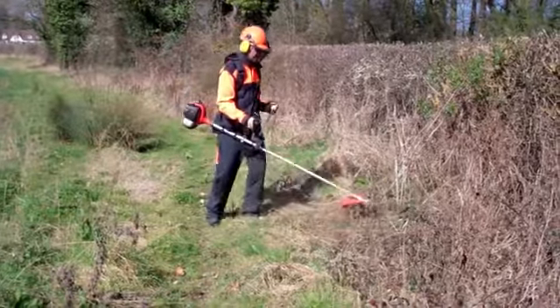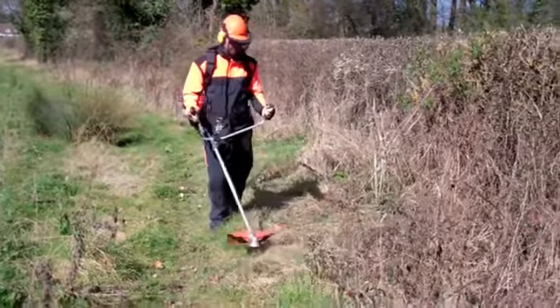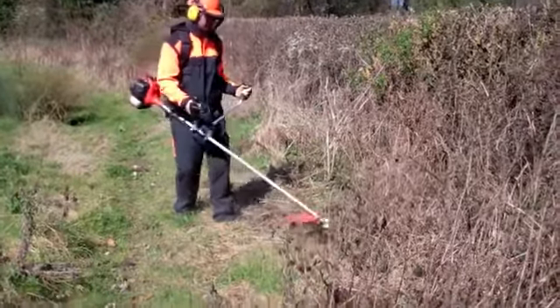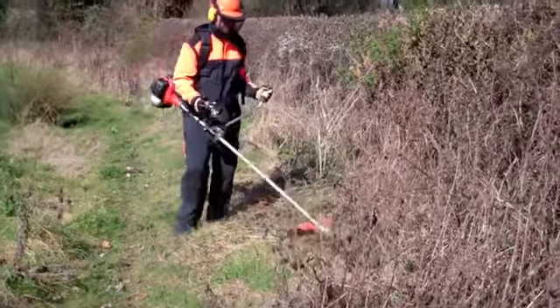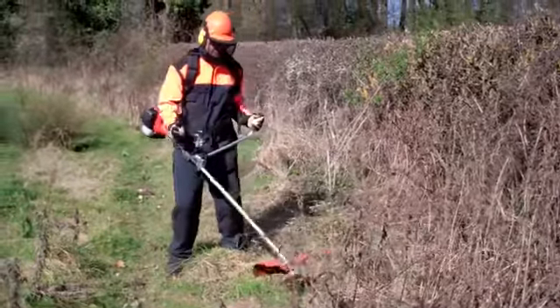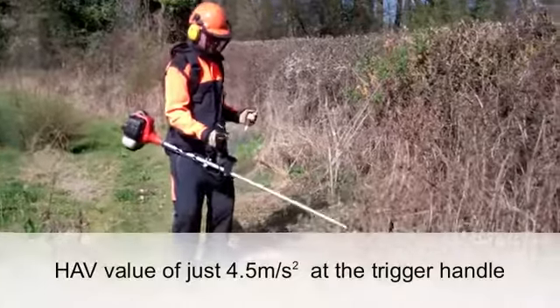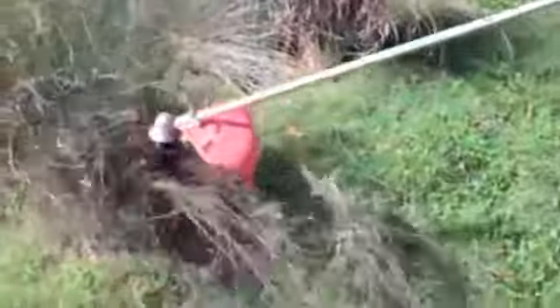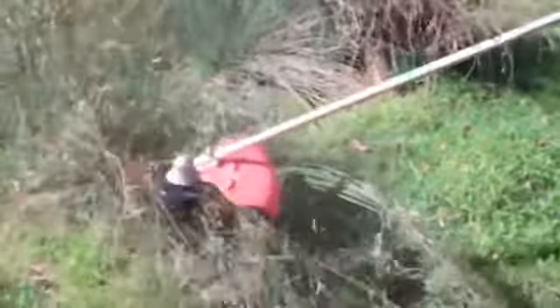Anti-vibration technology in the handle and engine mounts makes the ECHO SRM300TES comfortable to operate. Independent in-use vibration tests show that this brush cutter has a hand-arm vibration figure of just 4.5 meters per second squared. This is under the HSE's daily exposure limit of 5 meters per second squared.